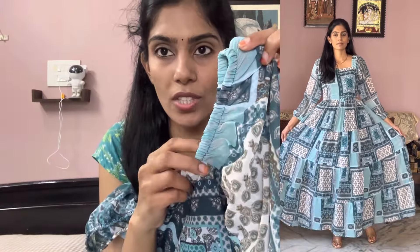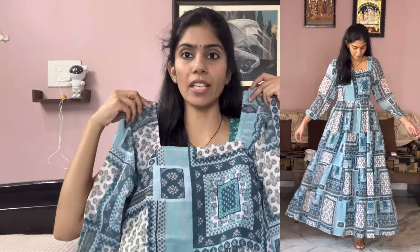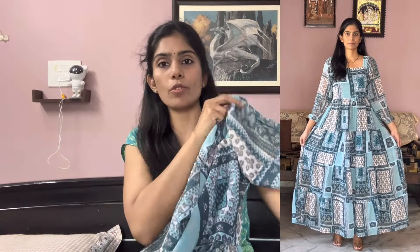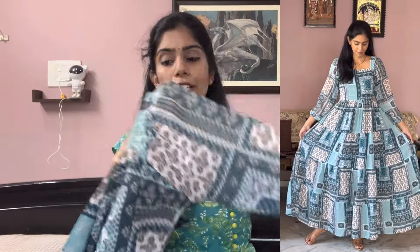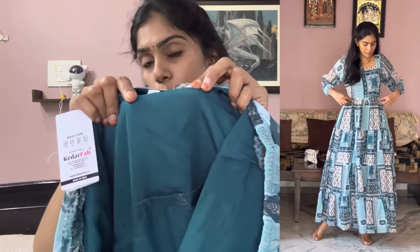The shoulder is elastic and the neck is a square shape. The sleeve is a balloon sleeve — full sleeves and almost full sleeves with different sleeve patterns. They also have a soft crepe lining. In summers, the crepe lining makes it a bit warm but the fabric is breathable.